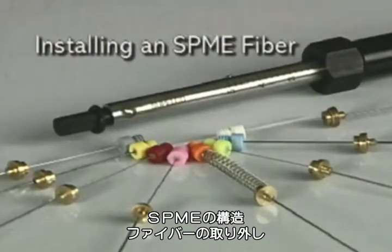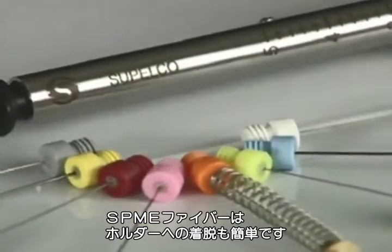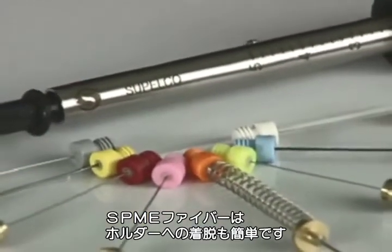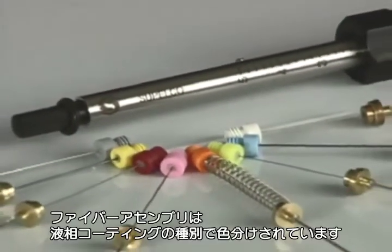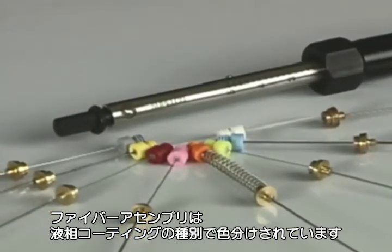Installing an SPME Fiber. SPME fibers are easily installed or replaced in the SPME holder. The fiber assemblies are color-coded to signify the polymer coating on the fiber and contain threads to screw into the holder barrel.